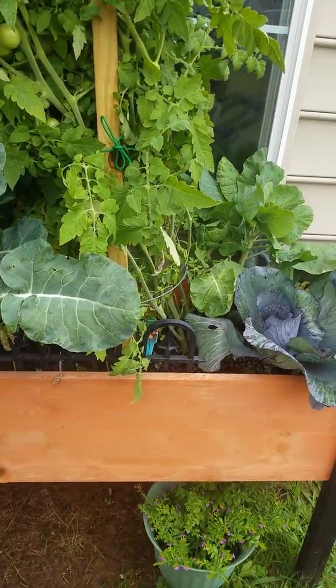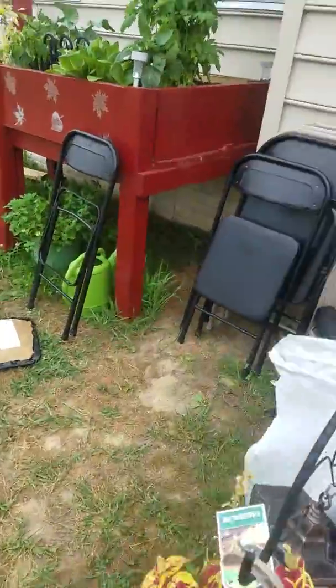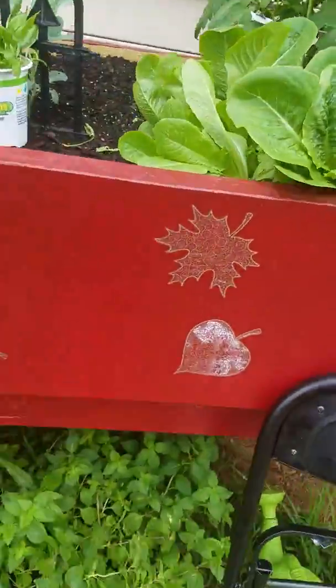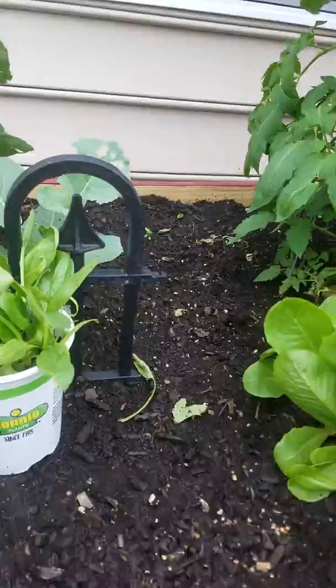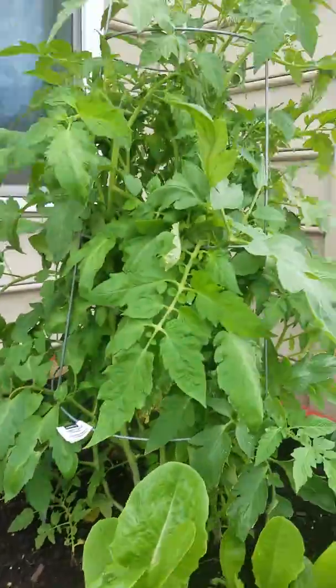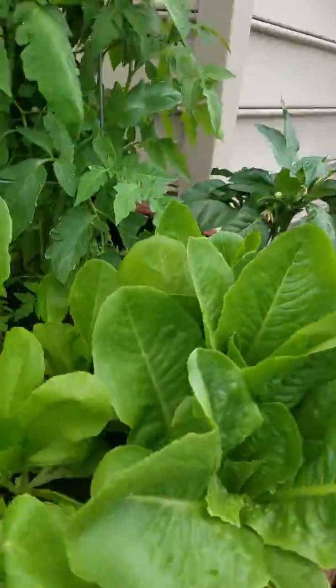This is my bed. This is my spinach. This is my broccoli back here and my tomato plant. And if you see, that's blowing also.